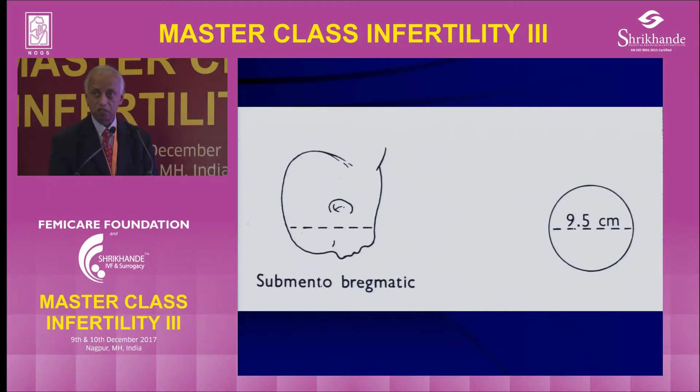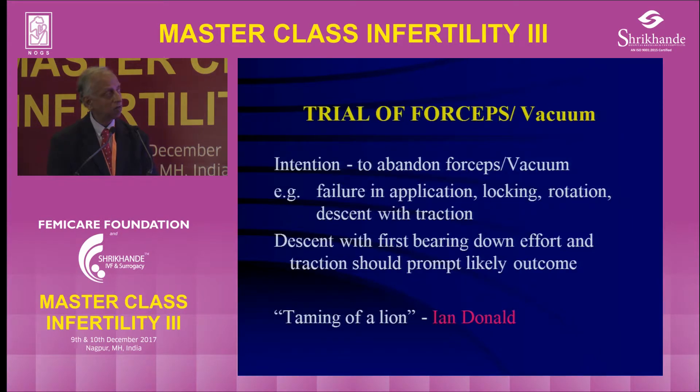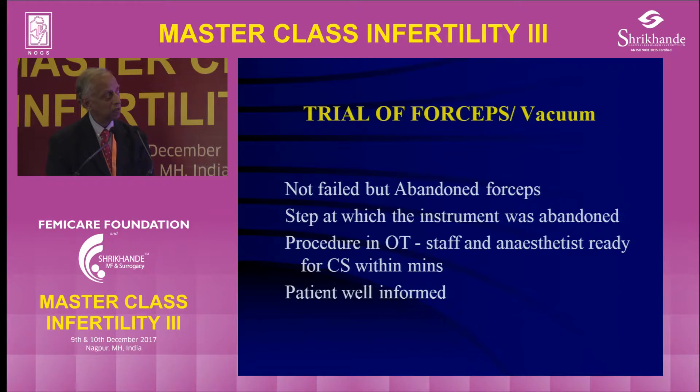Trial of forceps has been described by Ian Donald as 'taming of the lion' — you are there like a circus master trying to get the lion to behave, and if you crack the whip too many times, the lion will eat you up. Even if you are a senior person and a lot of people are watching, if it is going to be difficult you abandon the procedure. With the first few bearing-down efforts you will know. Write on the notes not 'failed' but 'abandoned,' noting at what stage — application or traction — and be ready to proceed with caesarean section.